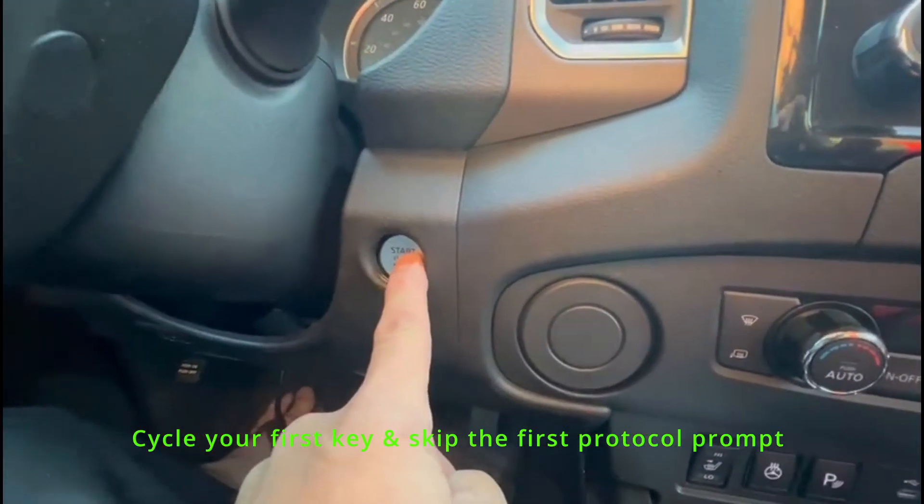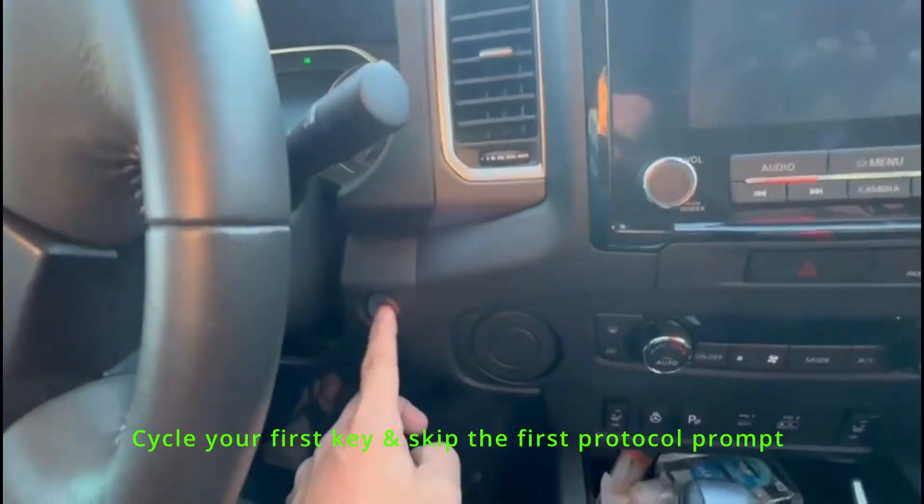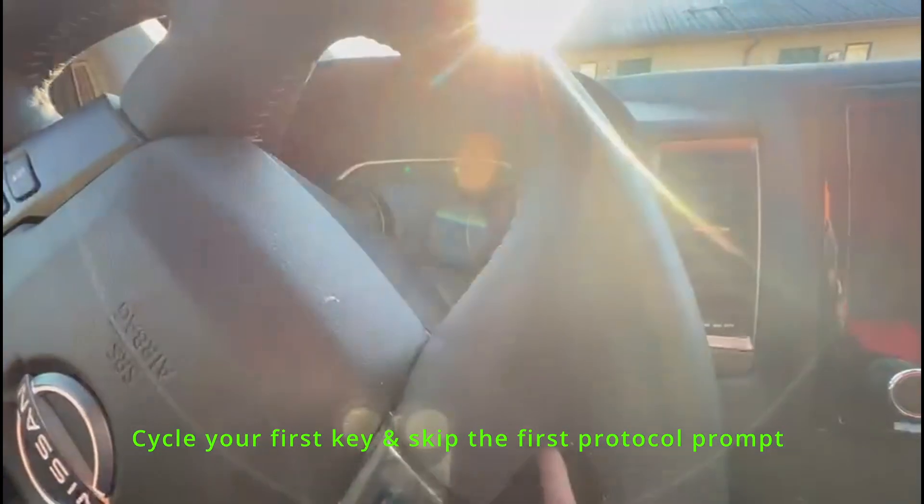Press and hold until the ignition switch is on. As you can see, it doesn't do it. See, you hear the beeping? It's waiting for a key.